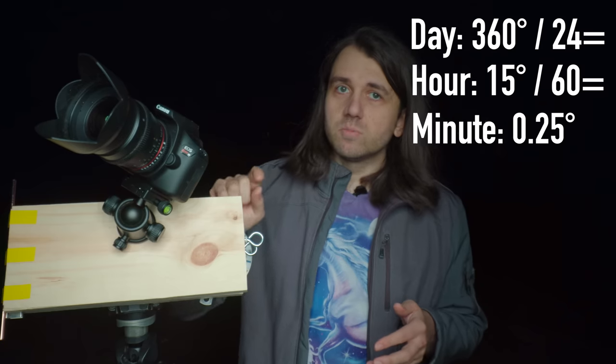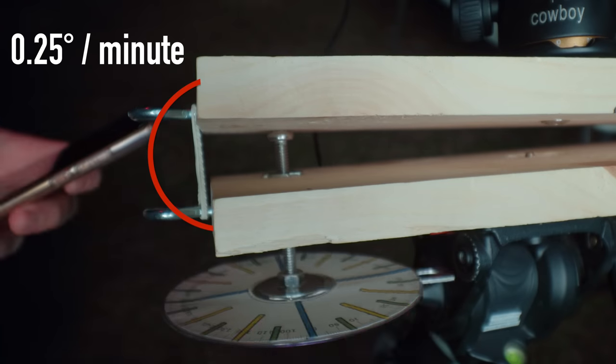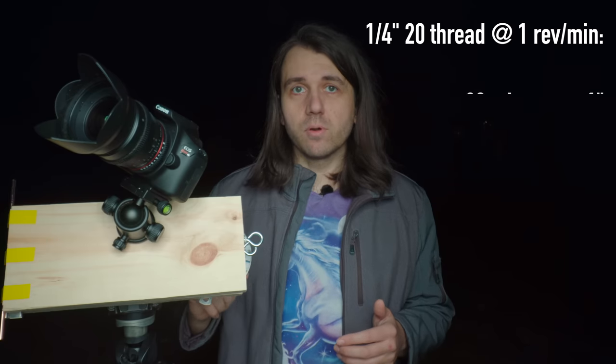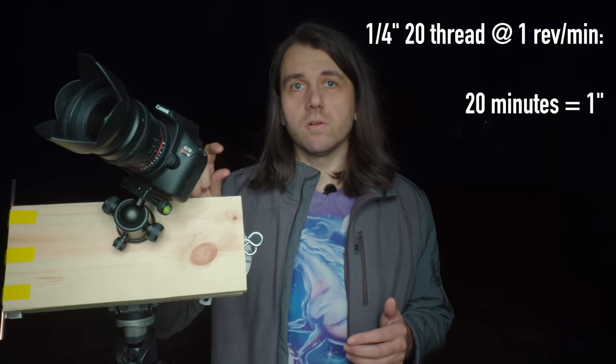To solve this we usually turn to star trackers, which move at a constant rate opposite the Earth's rotation, letting us take much longer exposures with pinpoint stars. Earth rotates 360 degrees every 24 hours — that breaks down to 15 degrees per hour or 0.25 degrees per minute. So we need to move one board away from the other at 0.25 degrees per minute. A common piece of hardware is a quarter-inch 20 bolt — quarter-inch diameter, 20 threads per inch — which, driven at one revolution per minute, travels one inch every 20 minutes, or 0.05 inches per minute.